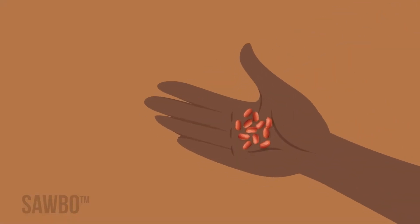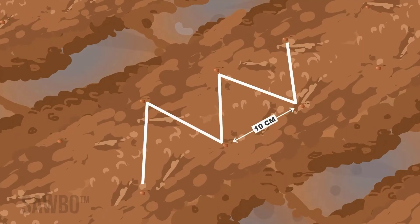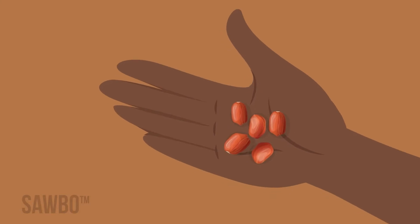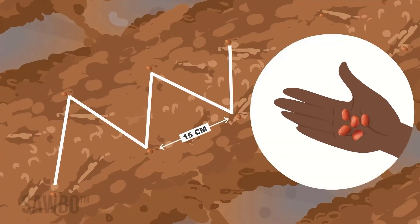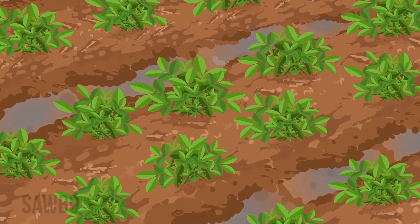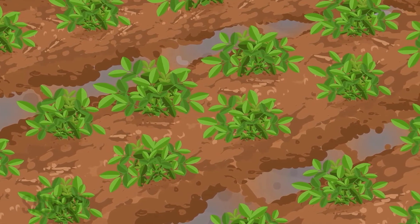Do not plant your groundnut seed too far apart. Plant using a zigzag pattern on top of the ridge. If you are planting small seeded groundnut varieties, plant a single seed every 10 cm. If you are planting large seeded groundnut varieties, plant a single seed every 15 cm. Planting seeds at the right distance apart will provide good ground coverage to help prevent weeds and diseases, and shade the soil, keeping it cool and moist for longer.